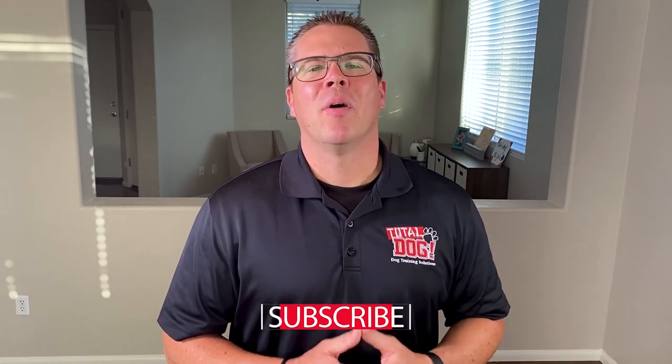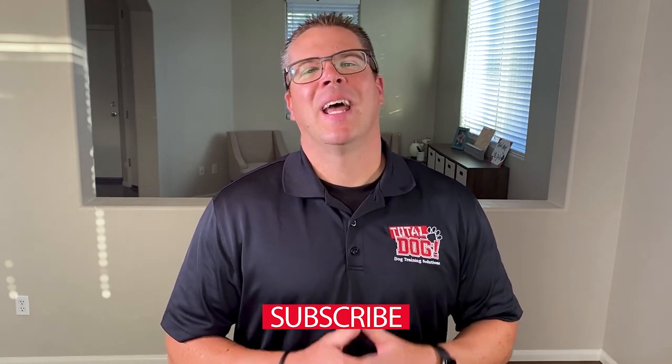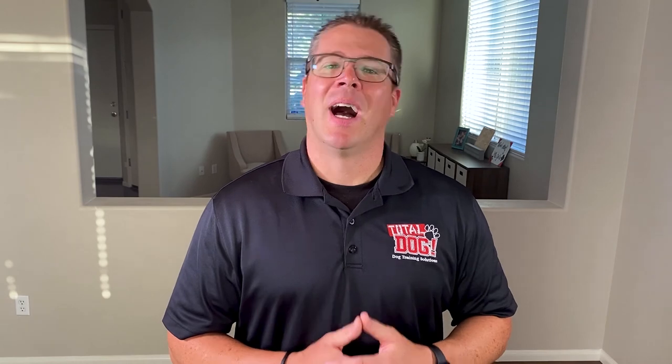If you like this video, please make sure to like and subscribe below for more videos like this and more videos in this series. I'm Justin with Total Dog — thank you for watching and train hard.